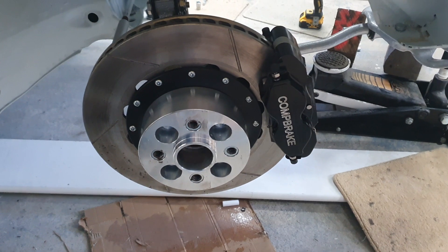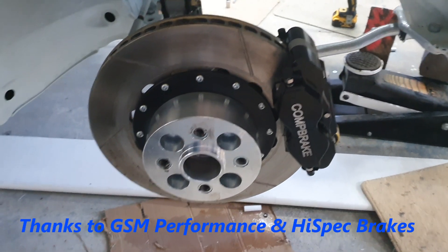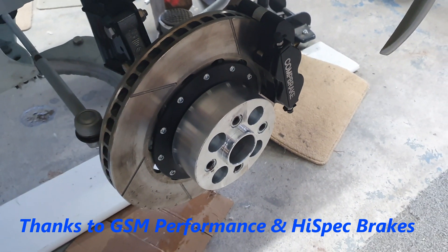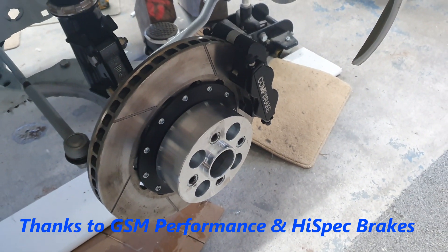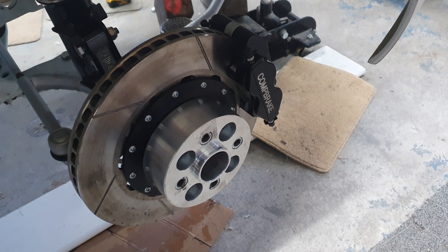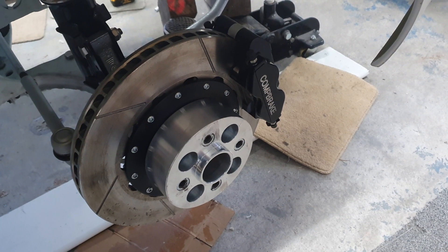And there it is mounted up on the car. I'm quite happy with that and everything runs freely on it. The next job on the brakes is going to be trying to tackle the master cylinder and the balance, but that's for another day.